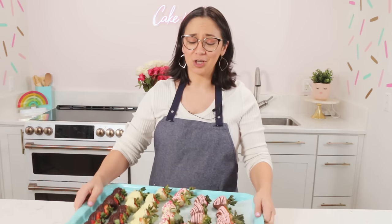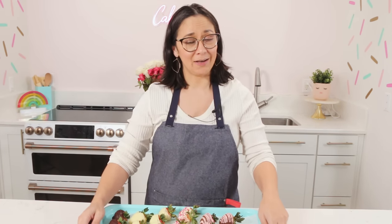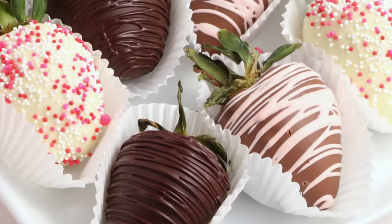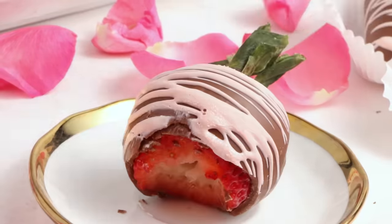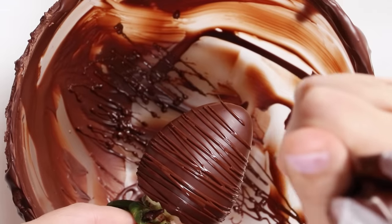Have you ever had terrible chocolate-covered strawberries? I know I have and it was not good. So today I'm going to show you how to make the best chocolate-covered strawberries, which means they taste the best and they look the best.